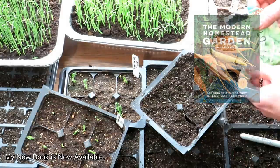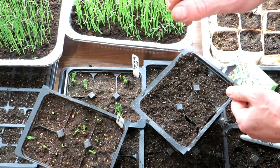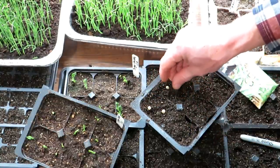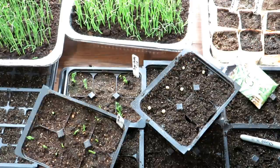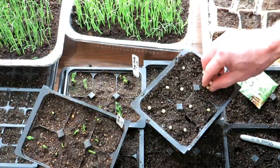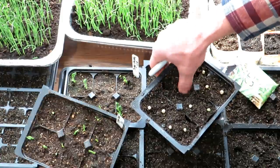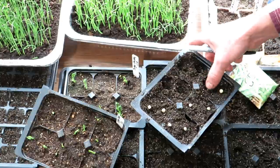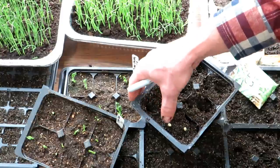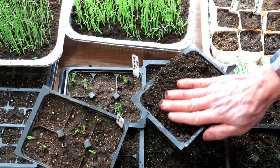Start with any starting mix you want to use. These are Sugar Daddy peas — sugar peas basically — meaning the pea gets to full size and the pod is edible. I put in two or three seeds. These seeds are two years old, so you can save your seeds and reuse them. They go down about a half an inch — they're large seeds. I just press them down about a half an inch with my finger; if you go a little further that's fine. The starting mix is pre-saturated so it's nice and moist and well packed in there.